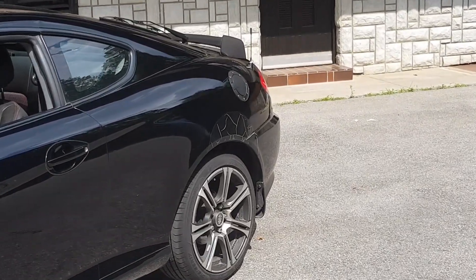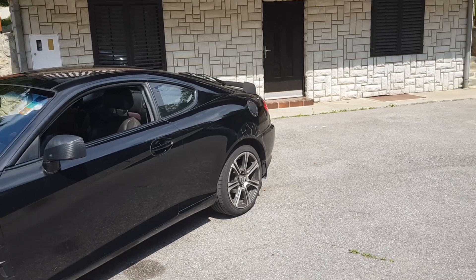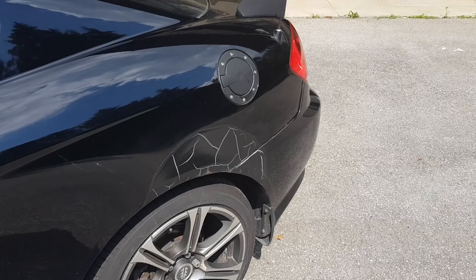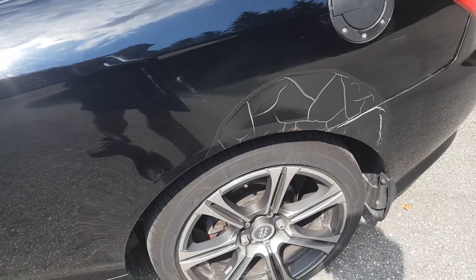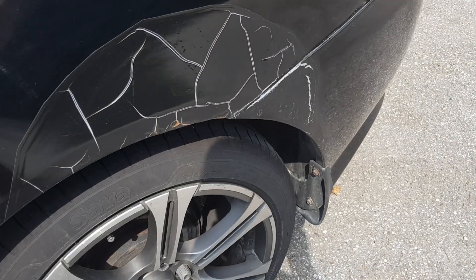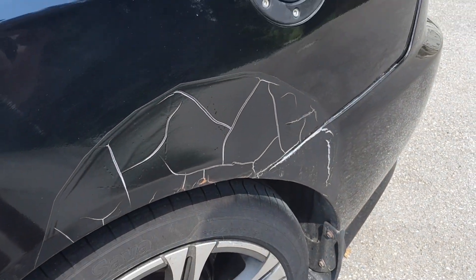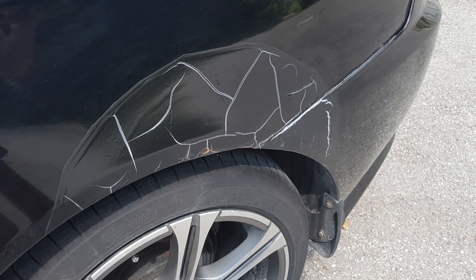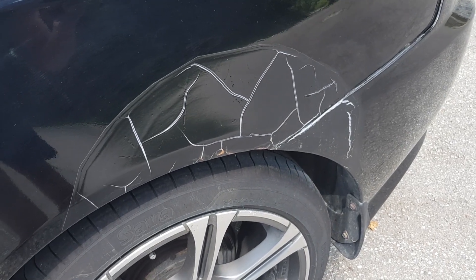Unfortunately, that thing right there — didn't get the money to fix it. What happened is that the previous owner had some rust appearing, and as you guys can see it has reappeared, because the previous owner basically just tried to fix it himself. I will need to save up some money — I got a job now delivering pizzas, so this should be fixed in a month or two.